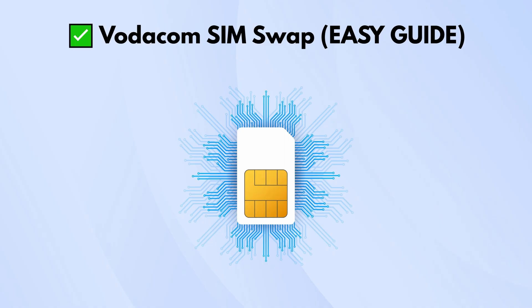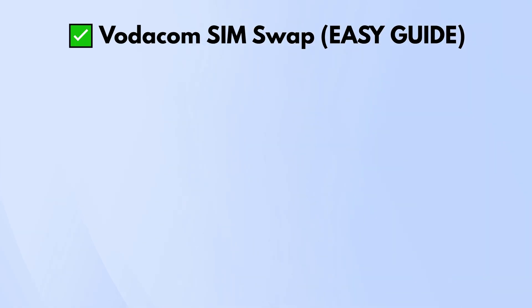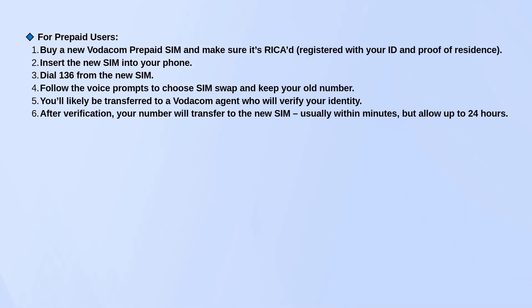If you're on prepaid, the first thing you need to do is go buy a new Vodacom SIM card. Make sure it's RICA'd — that means it has to be registered with your ID and proof of where you live. Once that's done, pop the new SIM into your phone and dial 136. Follow the prompts and choose the option to do a SIM swap.